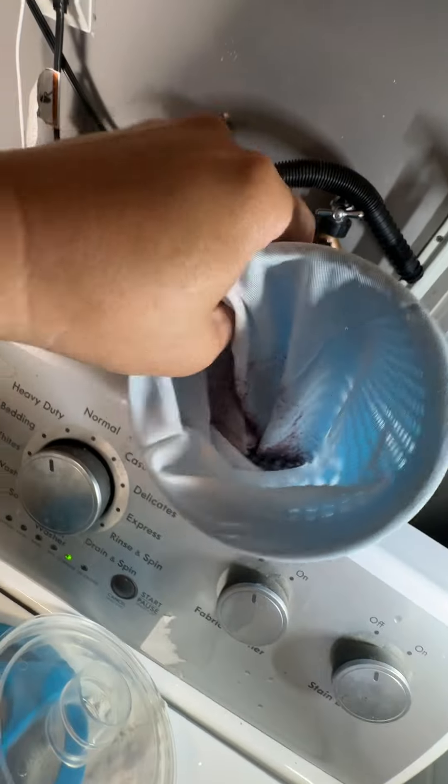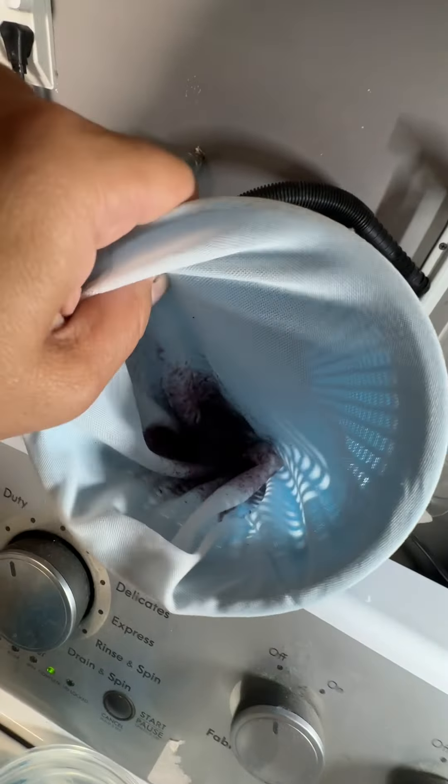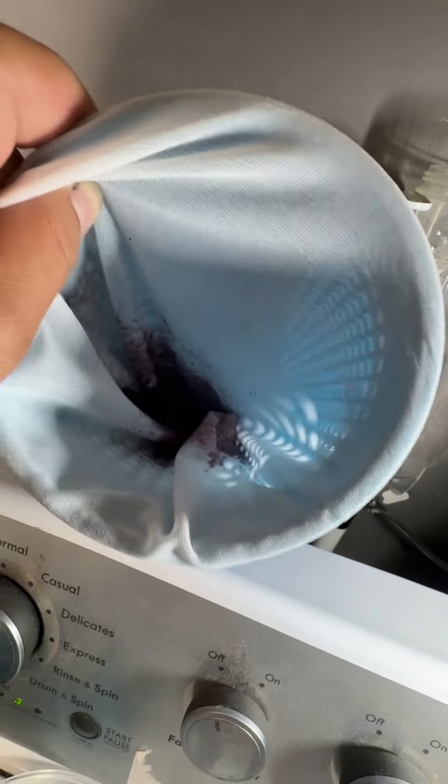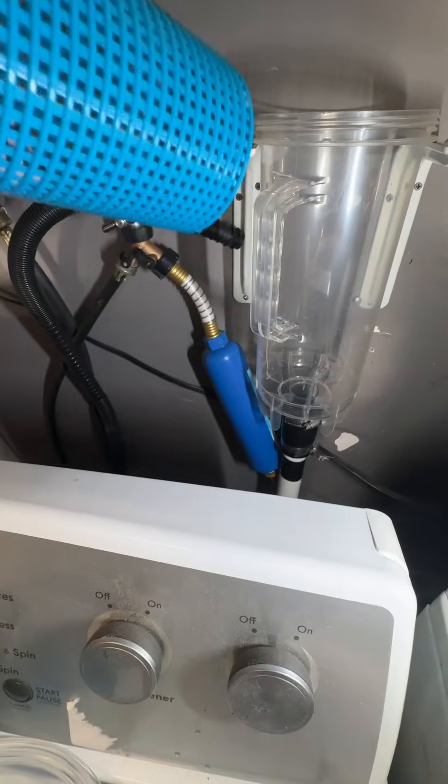So it does seem to work. The reason I did this is because I just had to unclog my drain pipe under the house because it was full of gunk like this. Maybe this can help you — it might save you some money.